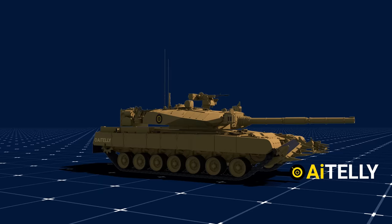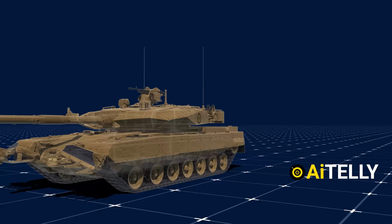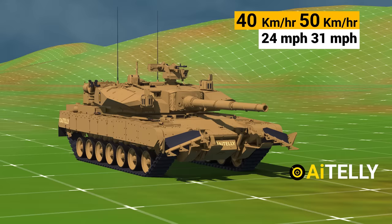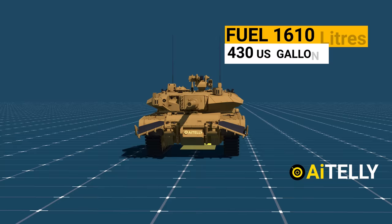In fact, the Indian Arjun Mark I Alpha is one of the heaviest, if not the heaviest, main battle tank in service today. All that weight is being powered by a German MTU 838 KA-501 diesel engine developing 1,400 horsepower. This gives the tank a maximum cross-country speed of 40 to 50 kilometers per hour, which is pretty slow due to the added weight. The tank has a range of 450 kilometers or 280 miles, carrying fuel amounting to 1,610 liters or 430 U.S. gallons.